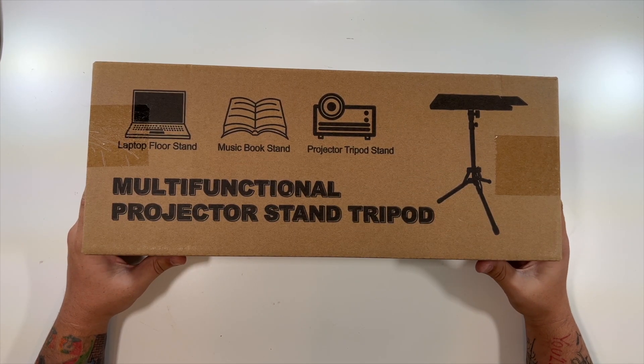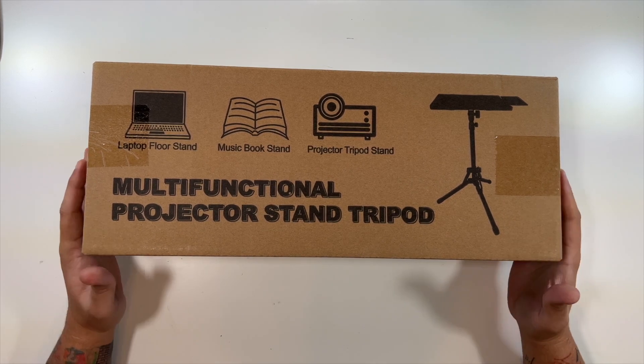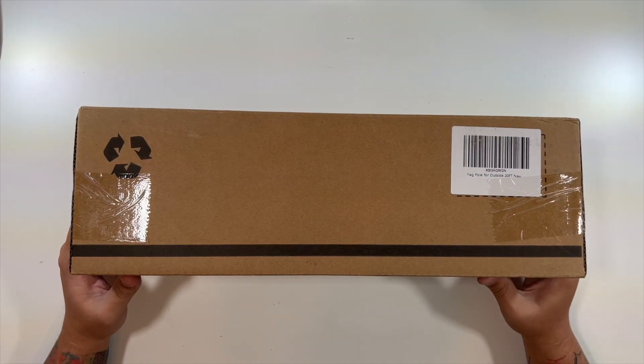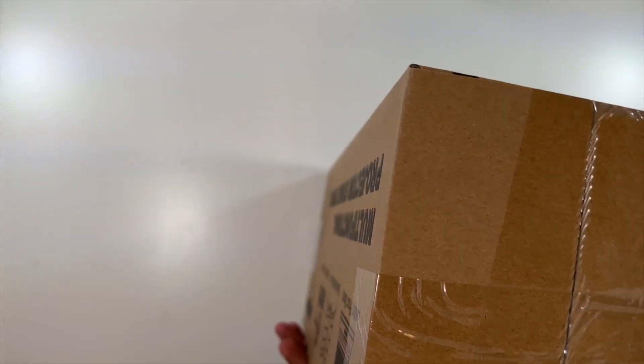Special thanks to this company who were nice enough to send us their multi-function projector stand tripod to unbox and show you. This is essentially it for the box — barcode, a 'thank you for your choice' note, and your package contents.